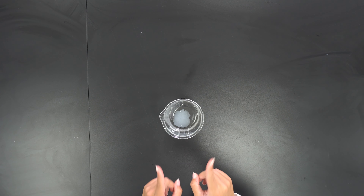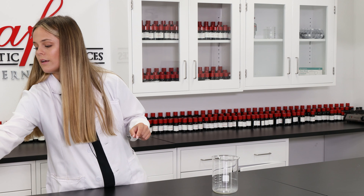Since I already have those two ingredients in here, I'm going to grab my glass stirring rod and give this a quick stir before adding in the fun part, which is our fragrance.